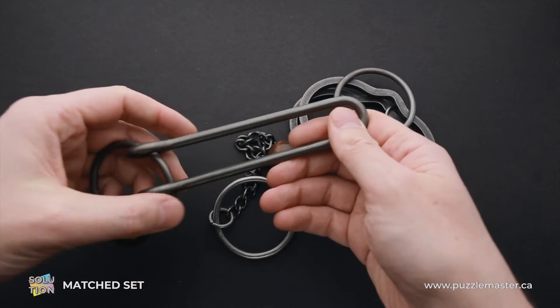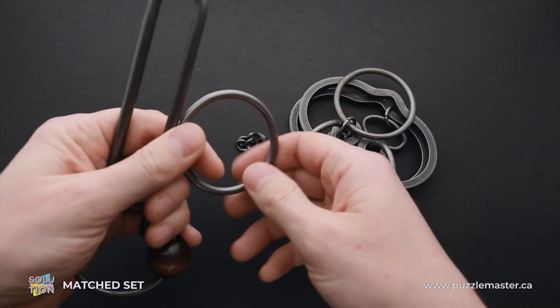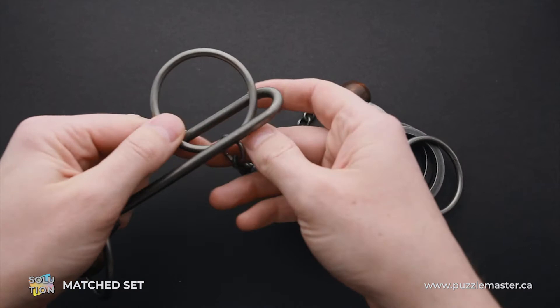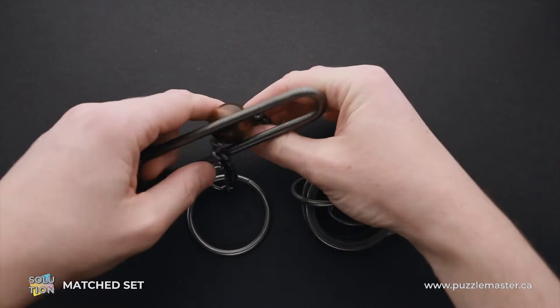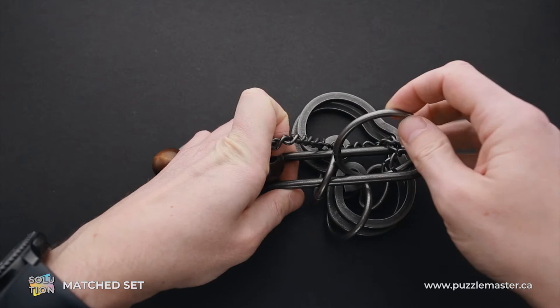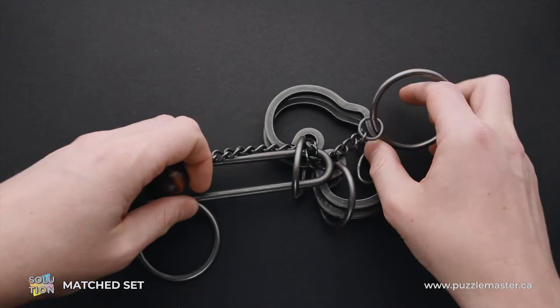That's it. That was the solution of the Matched Set puzzle. Now you have to put everything back. First, grab one part of the chain where the ring is, and put it inside the shuttle. Next, what you have to do is to put the shuttle inside the ring where the chain is, and put the ring inside the shuttle, like this.